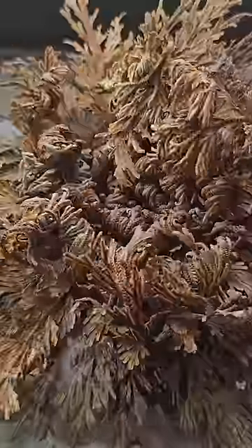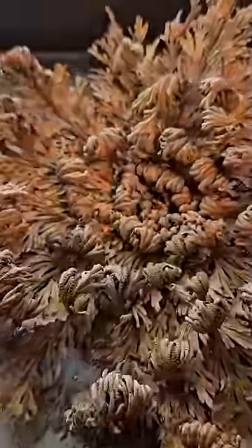A resurrection plant can go without water for around 7 years, and here's what it looks like when it's rehydrating in a 24-hour time lapse.